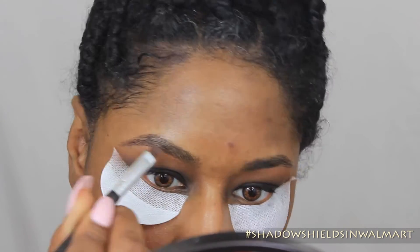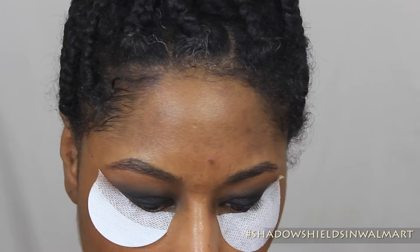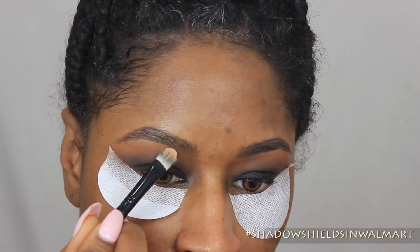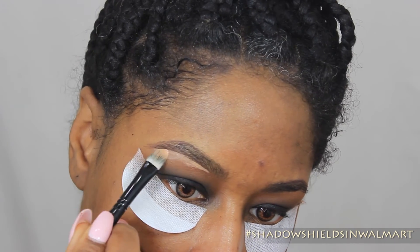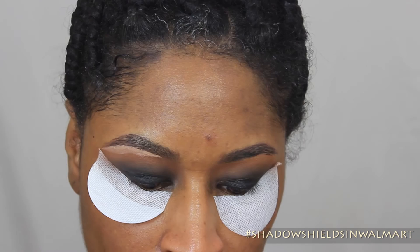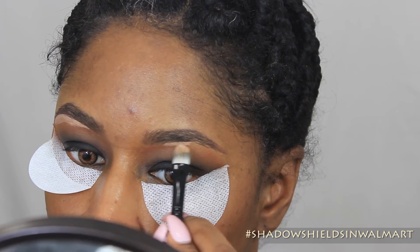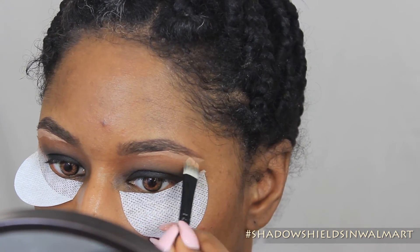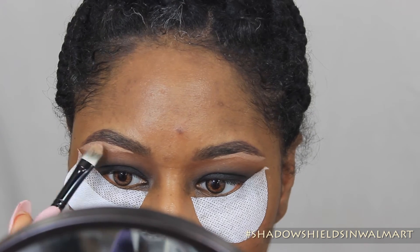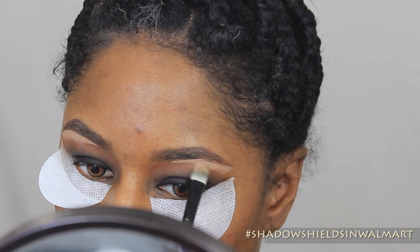So I'm just filling in my eyebrows, and then I'm going to clean up the bottom with a little bit of concealer just to finish off the look. My concealer is also going to kind of serve as my brow bone highlight color — just a neutral, fleshy tone color, maybe a couple shades lighter than my skin tone.